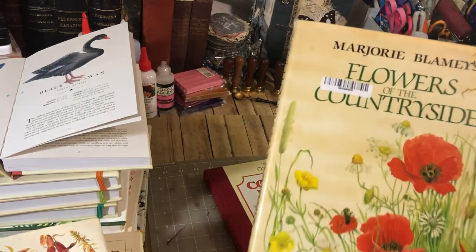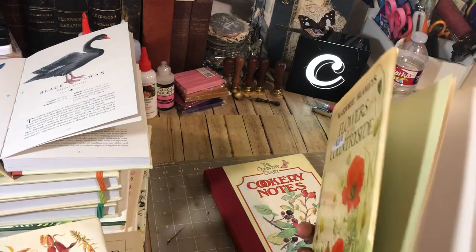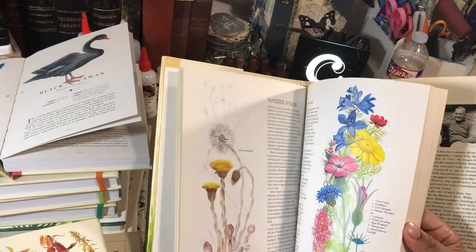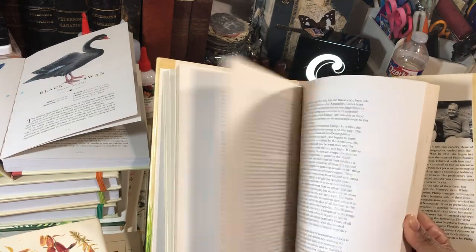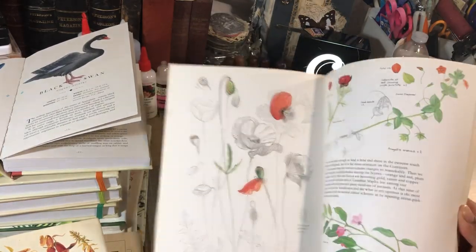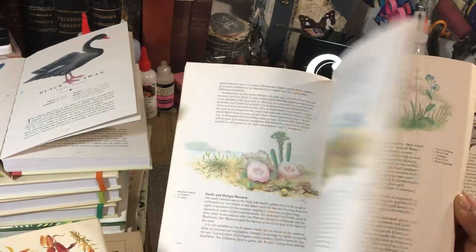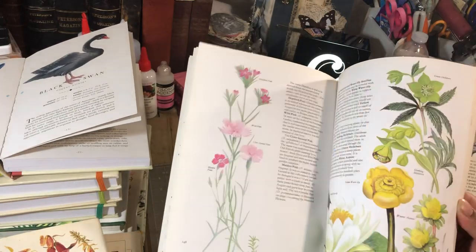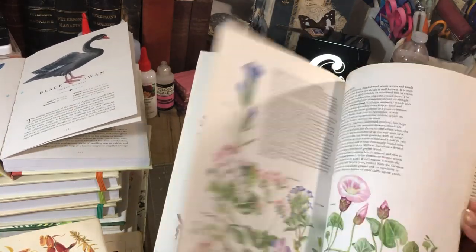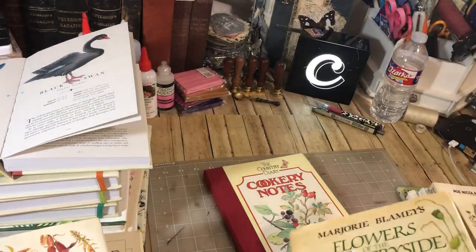So there's that one. And this one is completely different — this is Marjorie Blamey's Flowers of the Countryside. It's nice as well. I think I only have one copy, maybe two — I'm not sure, probably just one. If anyone would be interested in this one — it's lovely as well. Very beautiful images. I love that purple. Lots of beautiful images in that one.